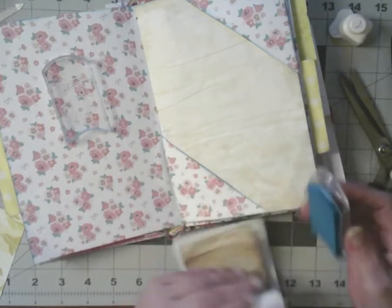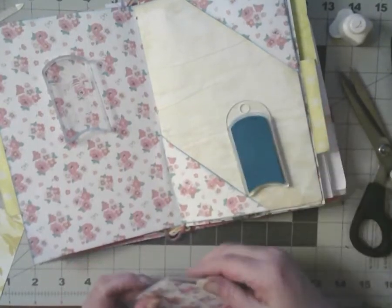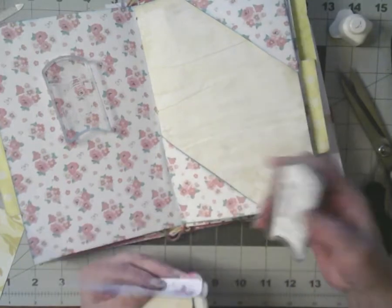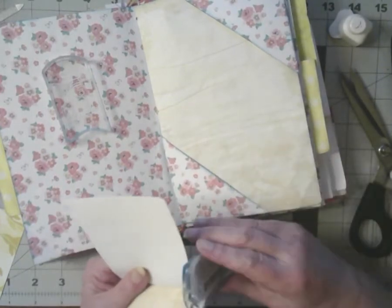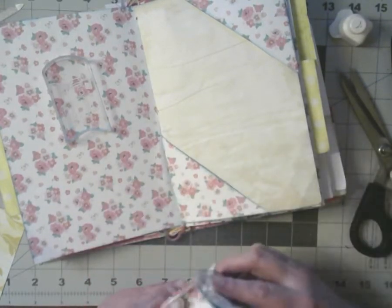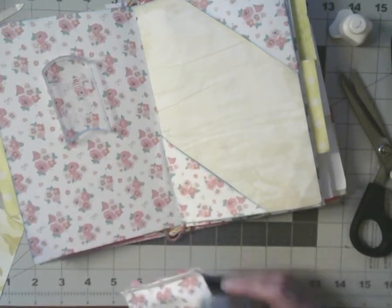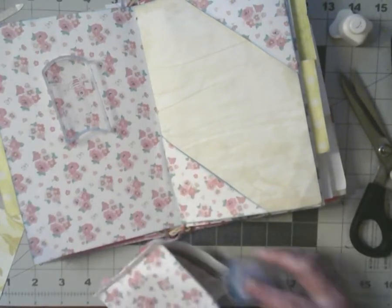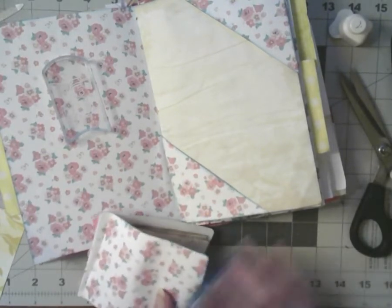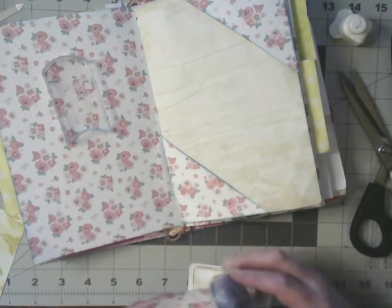I'm thinking about making another Dodie doll. I got some of the material all packed up, and of course the piece I want to make my Dodie doll out of is packed up. I enjoyed the first one and it went really fast — I made it in just a couple of hours — and I'm sure the second one will go faster.